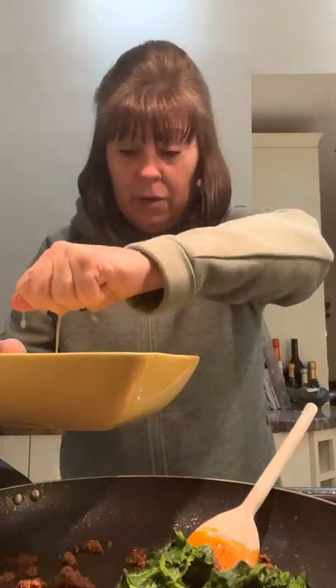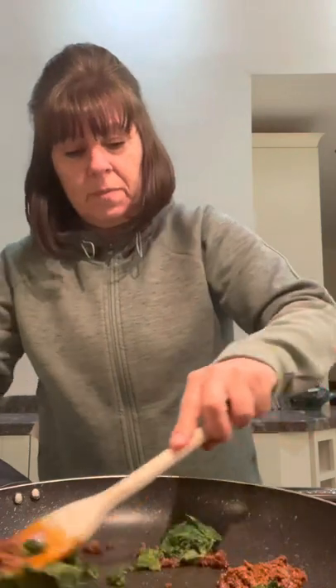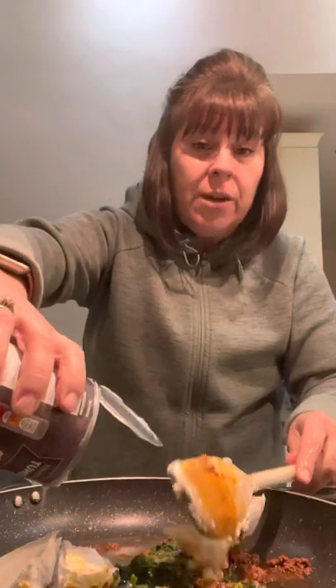Make sure your hands are clean — someone's bound to say 'wash your hands,' yes I have. Now put in a tin of coconut milk and just let it all come together.